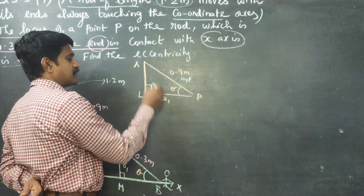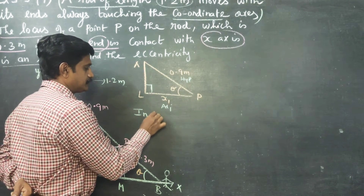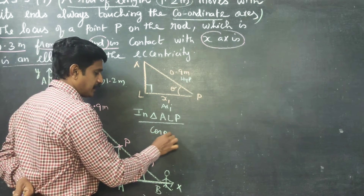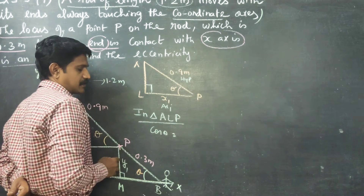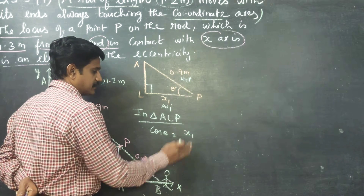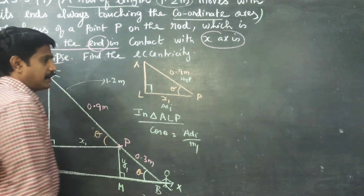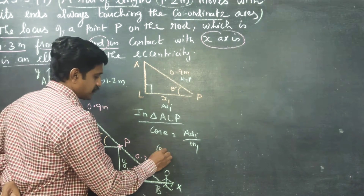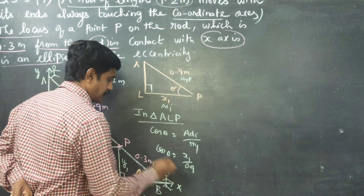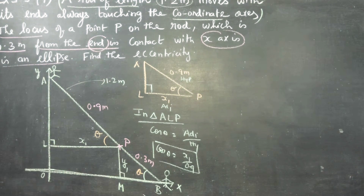In triangle ALP, the opposite side and adjacent side are identified. Therefore, in triangle ALP, I am going to find cos theta. The formula for cos theta is adjacent side by hypotenuse. So cos theta equals x1 divided by 0.9. This is my cos theta.